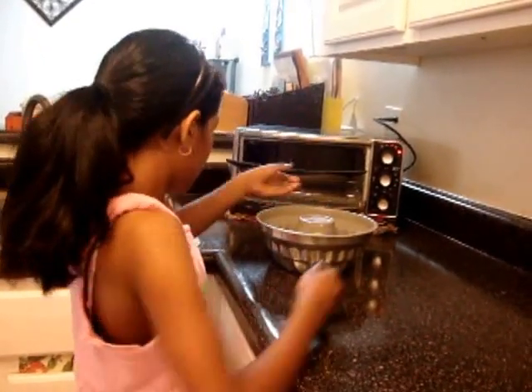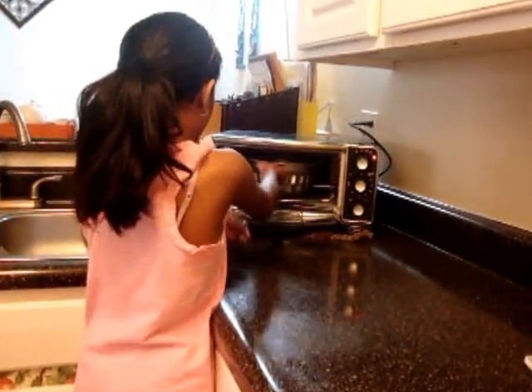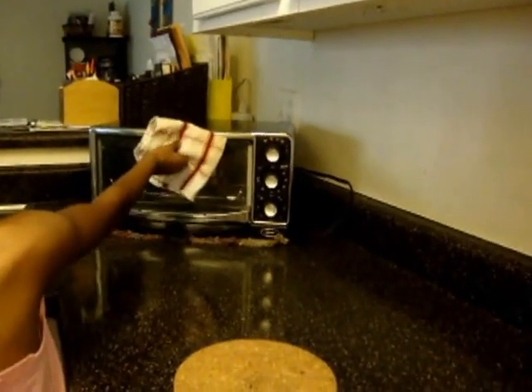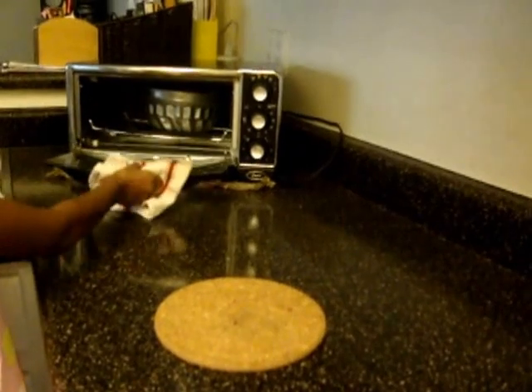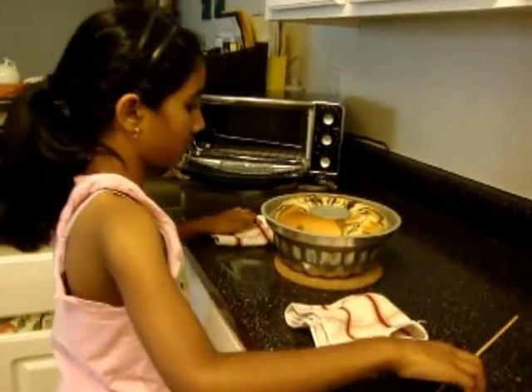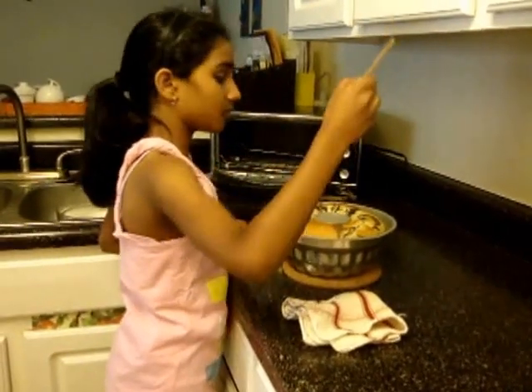Now my cake is ready to put in the oven. You have to wait for 30 to 35 minutes. It's been 35 minutes so let's check if the cake has been baked. The toothpick is clean so that means that it's ready.